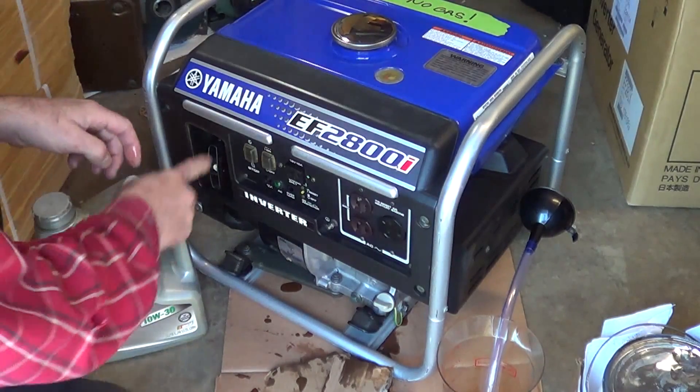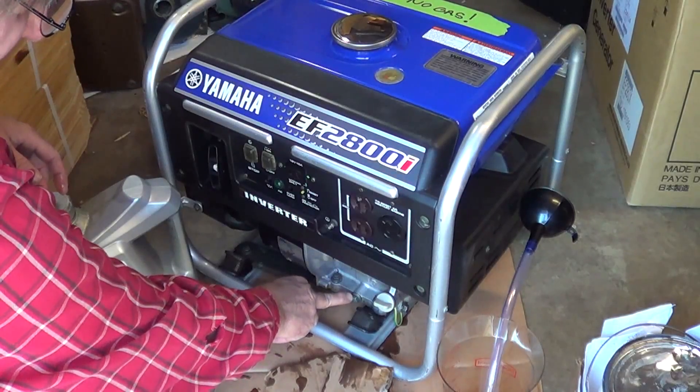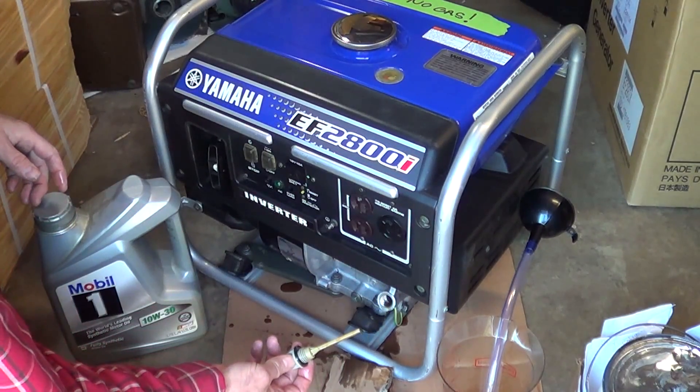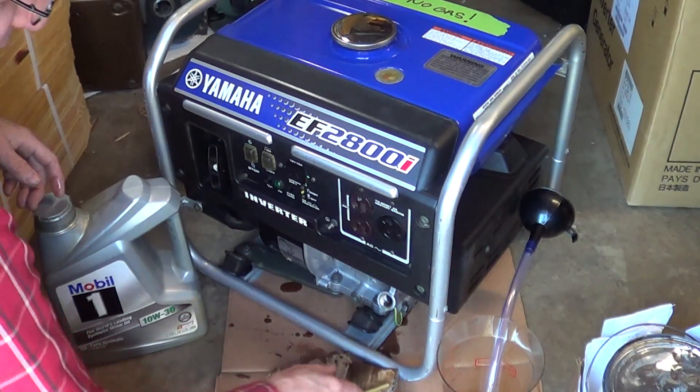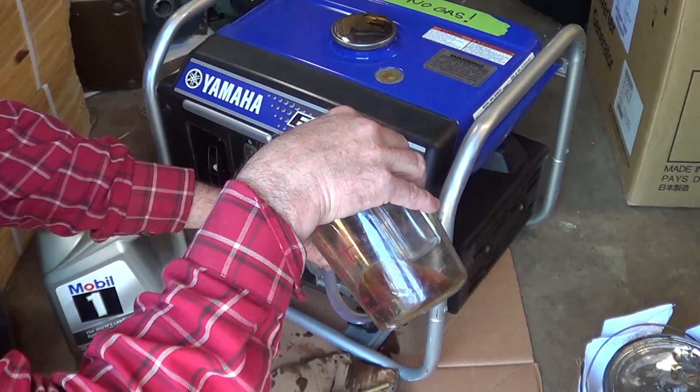The oil here on the Yamaha EF2800i — just drain the oil with this plug here. I just recently added about 20 ounces of oil.